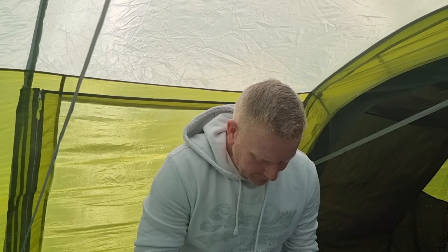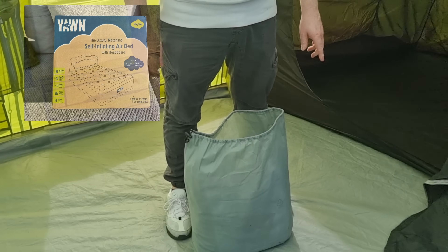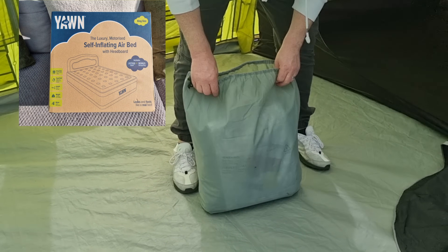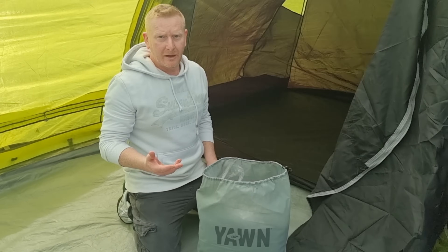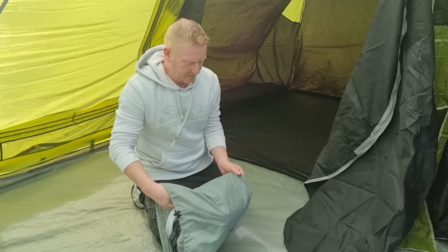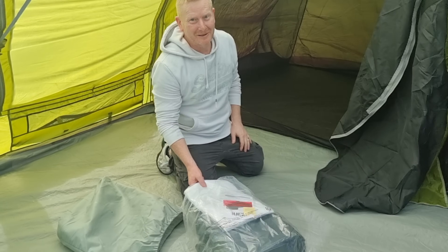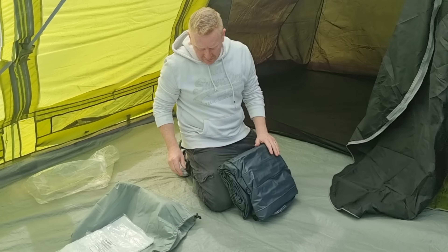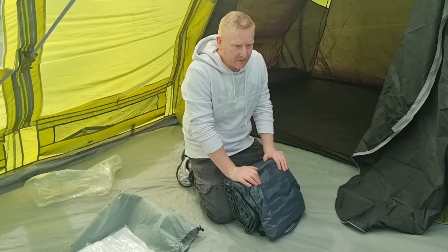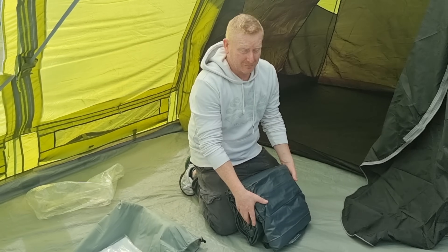So we've come camping, start of the new year, new season. We have bought ourselves a Yorn king-size inflatable air bed. Now everybody raves about these, but we'll see if they're really that good. We've come camping, took it out of the box to fill it in the car. I hope it's got instructions inside it.